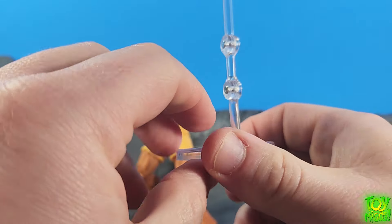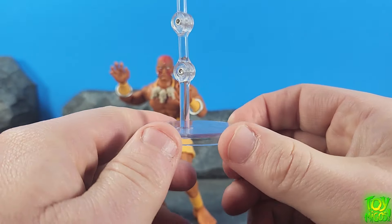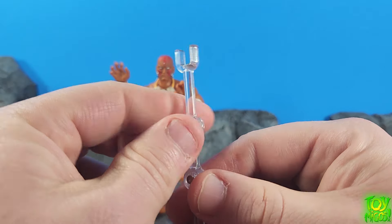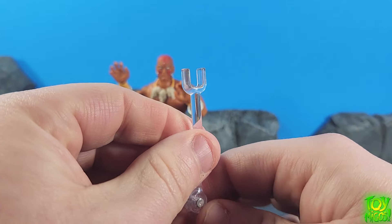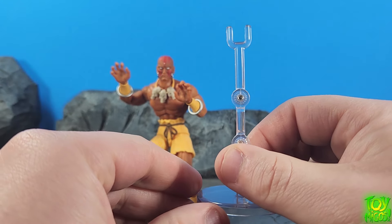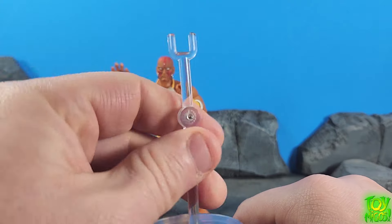It does come with two hinges and a swivel like the normal Jada stands that we get with the figures, but it's got this little U-hook kind of thing at the top to help support the weight of the limbs. So that's really really cool.